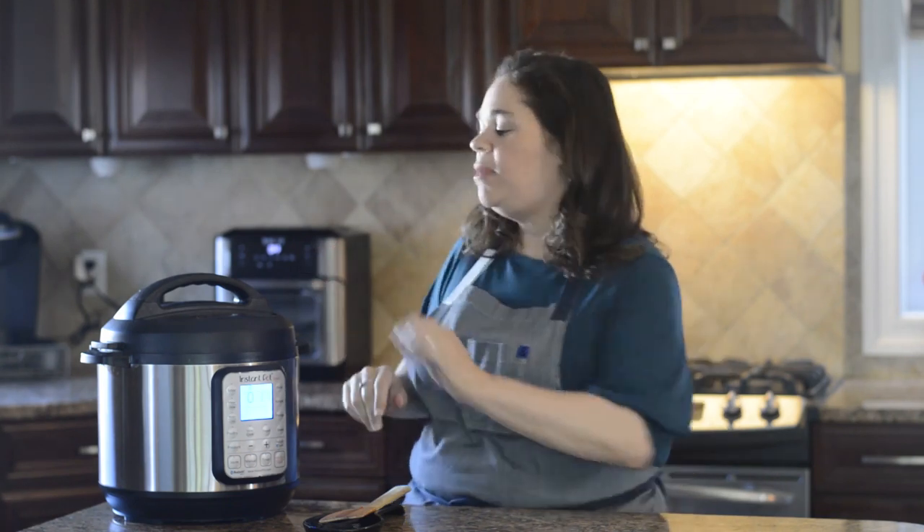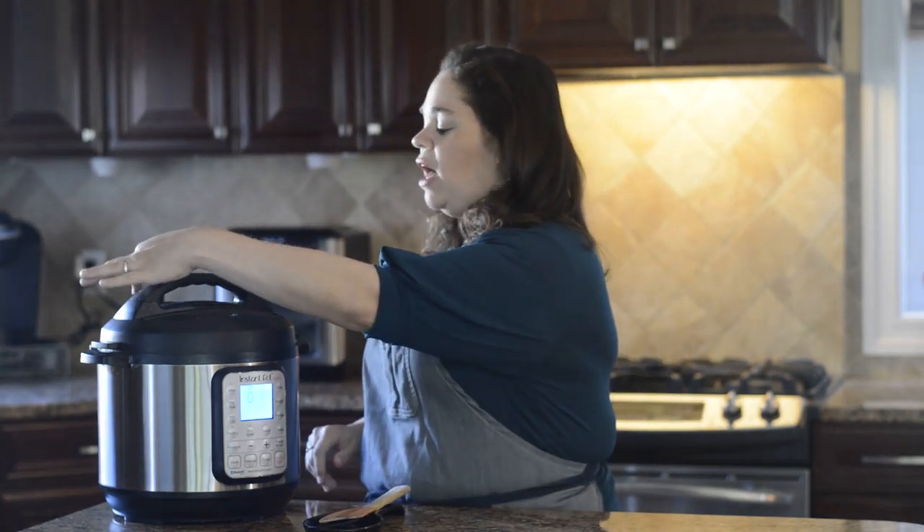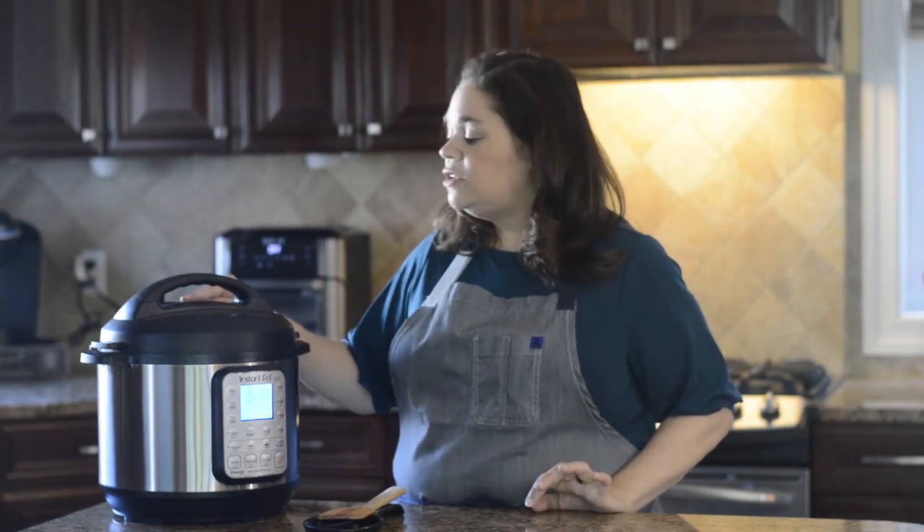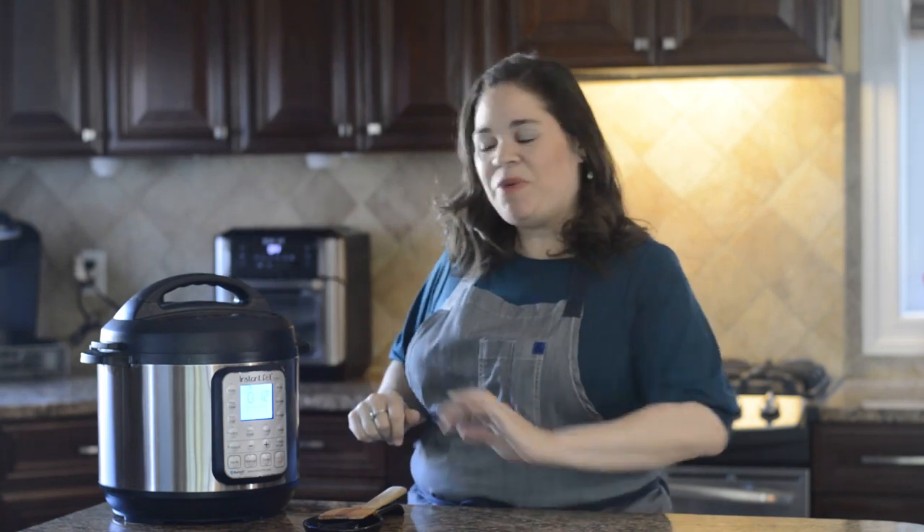Now that it's natural pressure released for 10 minutes, we're going to go ahead and release the rest of the pressure so we can open the top. You're just going to take the valve and turn it towards venting, and just let the rest of the pressure out. Now that it's done and the little silver pin has gone down, you can open the pot.